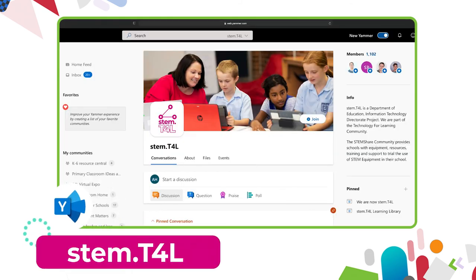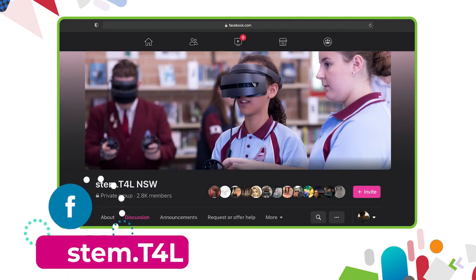You can also join us in the Yammer community. If you have any questions or you'd like to ask teachers how they've used the equipment in their classroom, then why not join us on the STEM T4L Facebook community. It's a closed group — you can ask teachers how they've used the equipment and also share the work samples that your students have created.